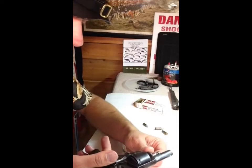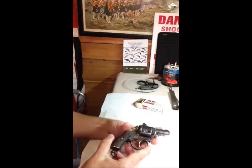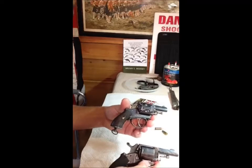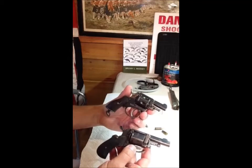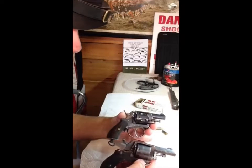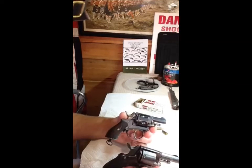I've got one here that could be from the same manufacturer, but this one doesn't have the folding trigger — it's a little smaller, same caliber. Could be a different manufacturer; it's really hard to tell. There were a zillion little Belgian factories back in the late 1800s and early 1900s spitting out guns like this.